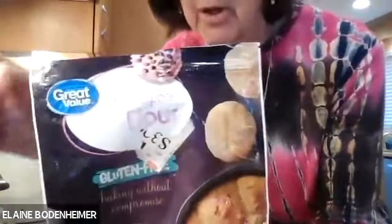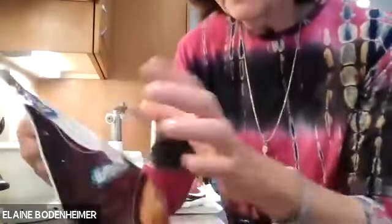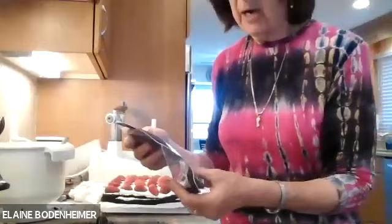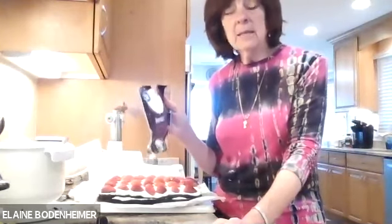It's called Great Value Gluten-Free All-Purpose Flour. You can't get it at every Walmart — I got it at a super Walmart. I've used this in regular recipes that have just a small amount of flour, maybe a cup and a half, but not more than that, and so far it's worked pretty well. If a recipe calls for three cups of flour, I'll make a half recipe and see how that works.